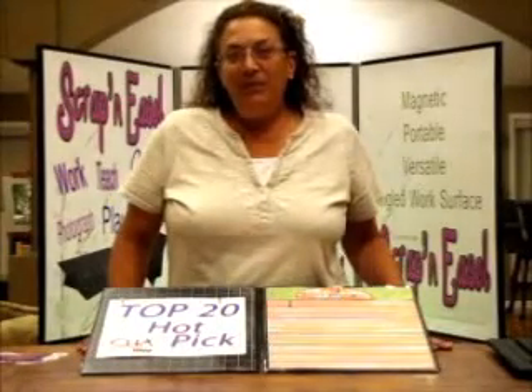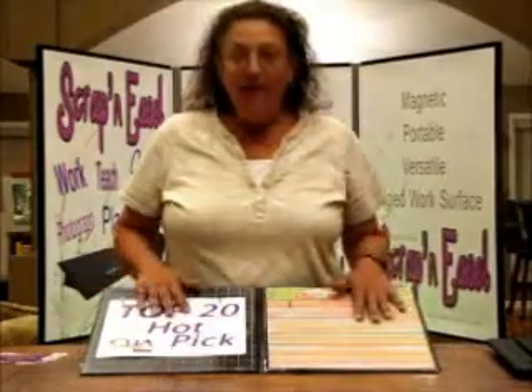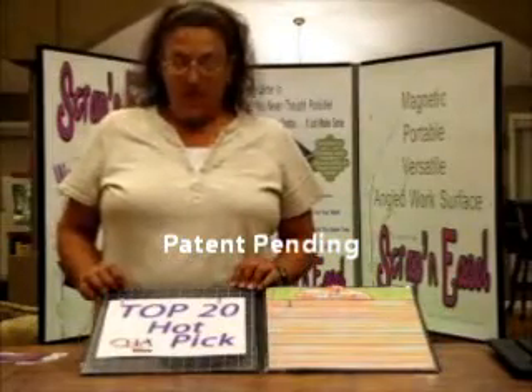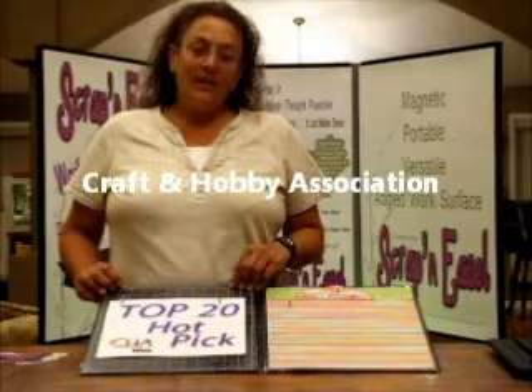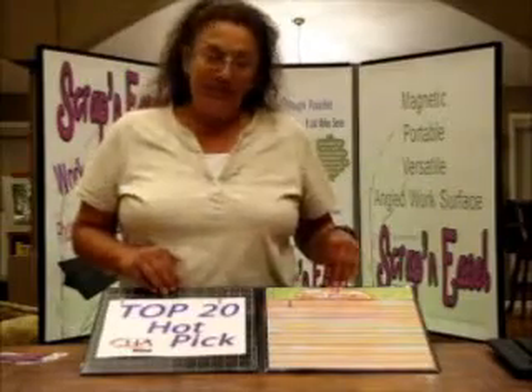Hi everybody, my name is Marlo Lederle. I'm the owner of Continia Crafts and the designer and creator of Scrappin' Easel, and that's what we're going to talk about today. You might notice my big sign here about Scrappin' Easel. We were recently at CHA this past month at the trade show and craft show, and we got a CHA Top 20 Hot Pick for our design and innovation for Scrappin' Easel.